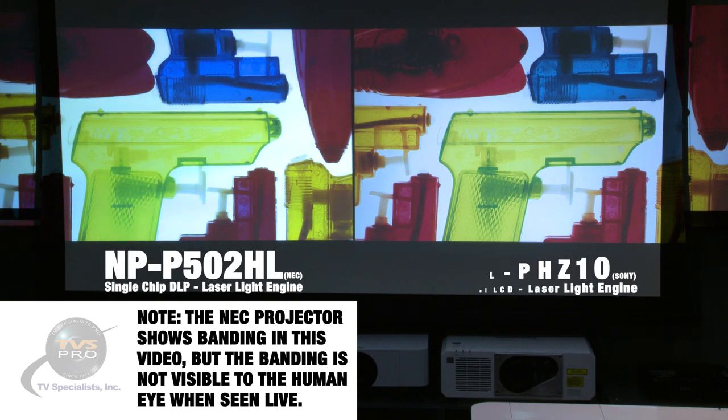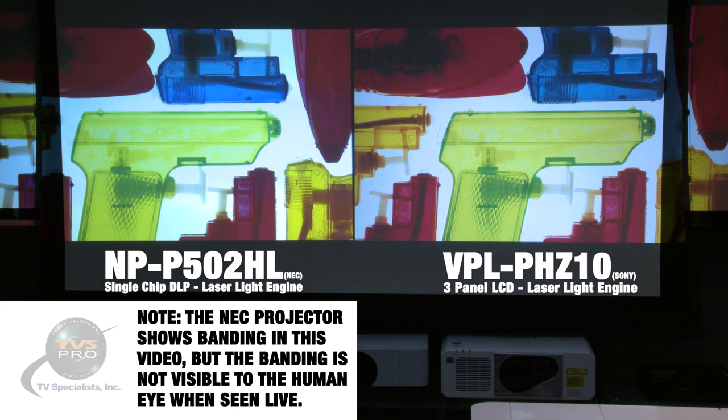This slide, from the Extron projection shootout, is to establish that both projectors can put out very good sharp images. They're both laser-based and both 5,000 lumens. The NEC was one of the lowest cost laser projectors until the Sony was introduced, which is significantly less. This is just to show you they're both capable of some very good pictures.